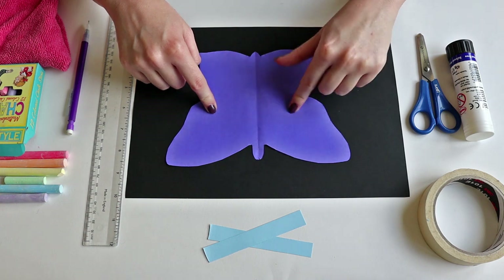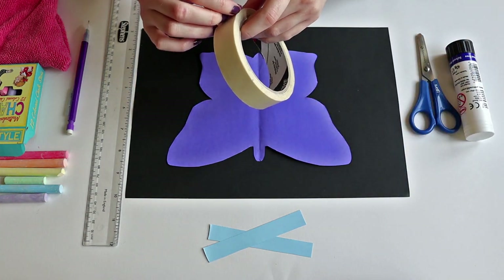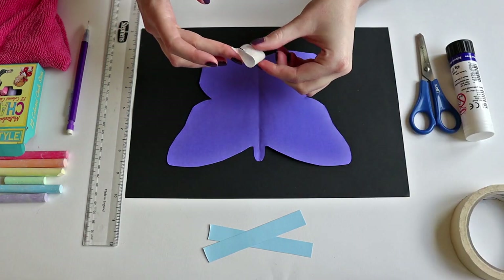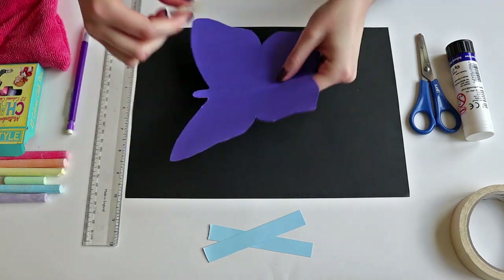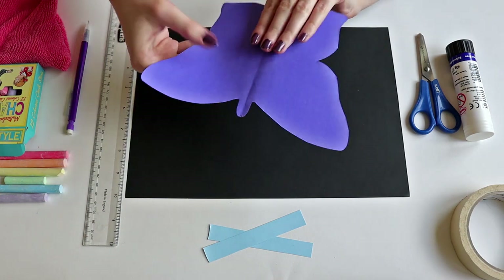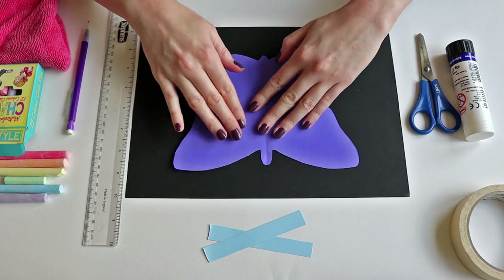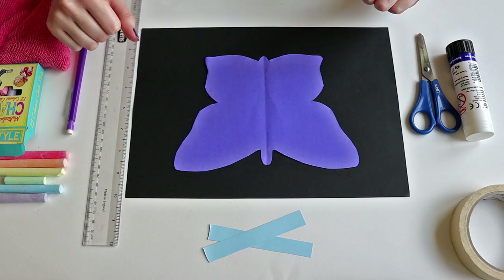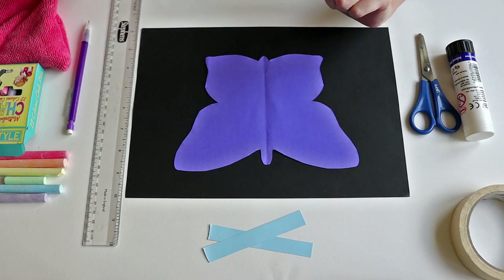The next step is to get a little bit of sellotape and roll it into a circle so that the edges stick together, and you're going to use that to gently tape your template down to the paper. You don't need it to be too stuck because otherwise it won't come off again, but just enough so that when you're drawing on it it's not moving.